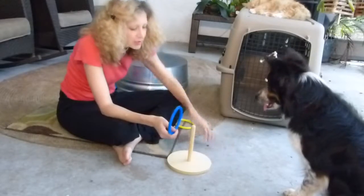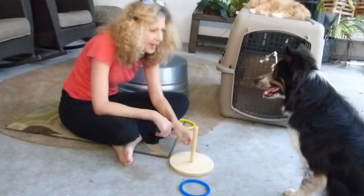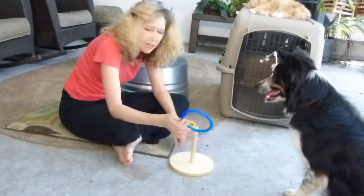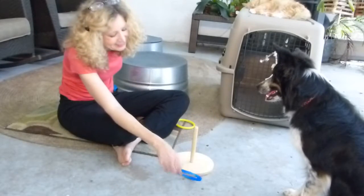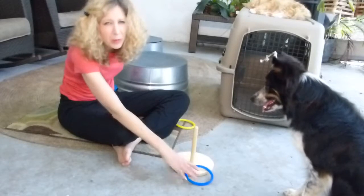What you do first is I was rewarding any interest in this contraption and gradually shaping the behavior. At first he got treated just for picking this up — he's drooling, he's so excited. Then he got treated for dropping it near the platform. And that's about where we are now.